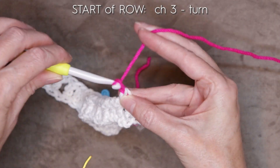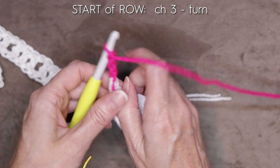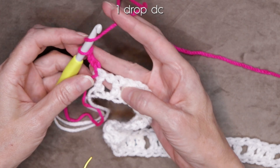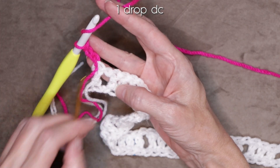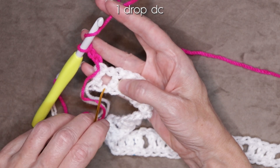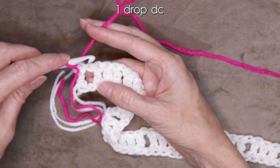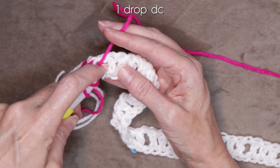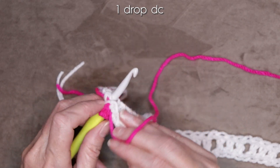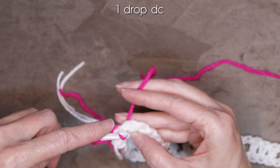Chain three and turn your work — just slide your hand under your working yarn and turn. You can take out those stitch markers now. Wrap your yarn and we're going to do a drop double crochet. So instead of going into our stitch up here, we're going to be going into that back loop — the same back loop we worked into before, right down here. We're going to work into our chain for this row. Wrap your yarn, slide that back loop onto your hook underneath everything, and work one double crochet.